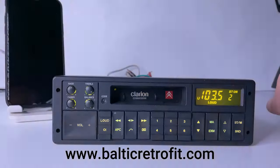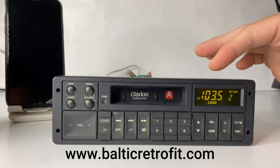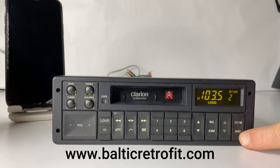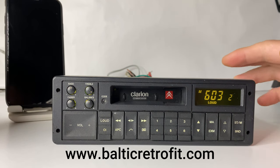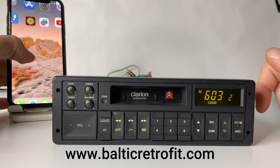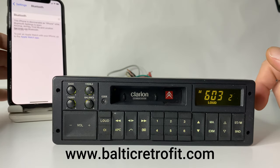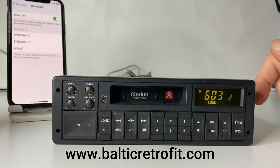So now, in order to activate the Bluetooth, we have to go from FM mode to medium waves or long waves, which we don't use anymore. This button right here — simply press it once or twice, doesn't matter. Now your Bluetooth is activated on the radio. Let's go to our cell phone, turn on Bluetooth, wait a few seconds — and here it is.